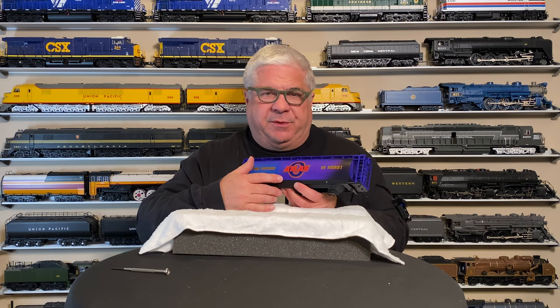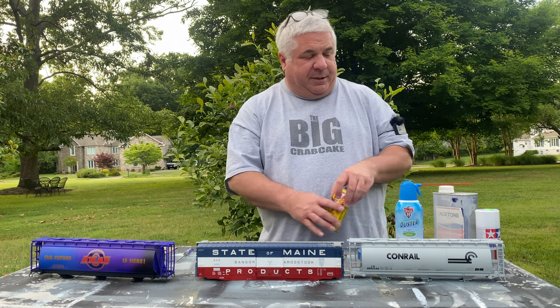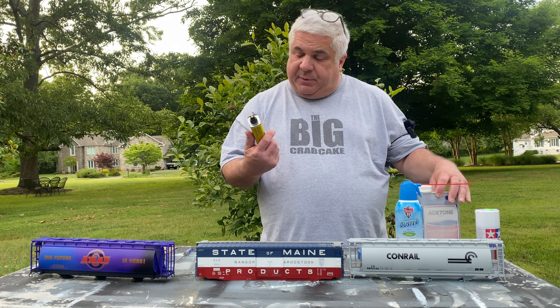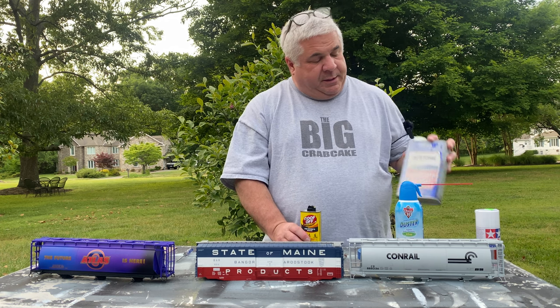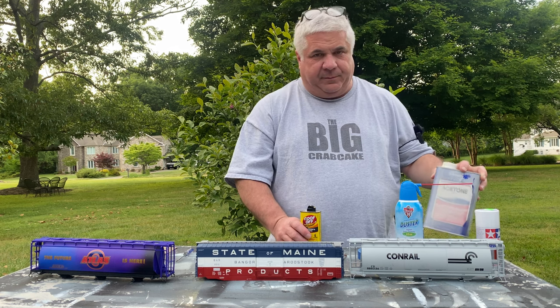We'll remove the decals with a little decal solvent, but we're going to do that outside where there's much more fresh air and ventilation. Now we're outside, and it's safe to use what would otherwise be some harmful chemicals. We're going to start with some Goof Off and see if it works. We're experimenting — and if we have to, we'll go to acetone, which pretty much gets everything off.